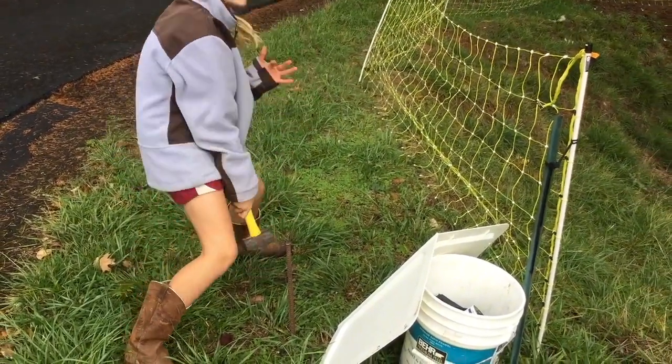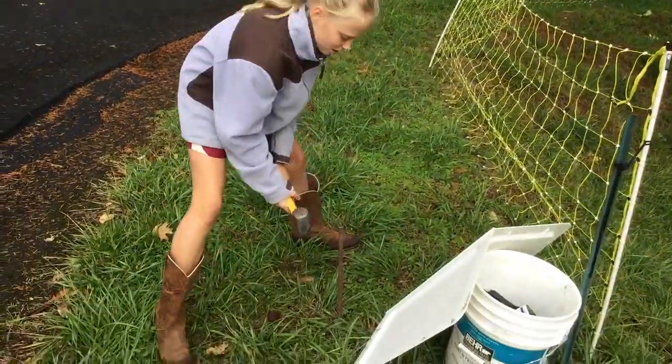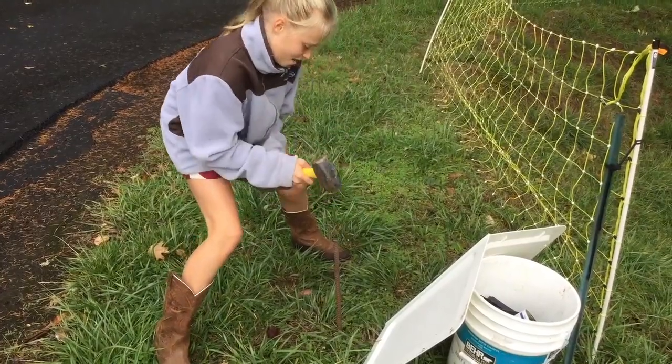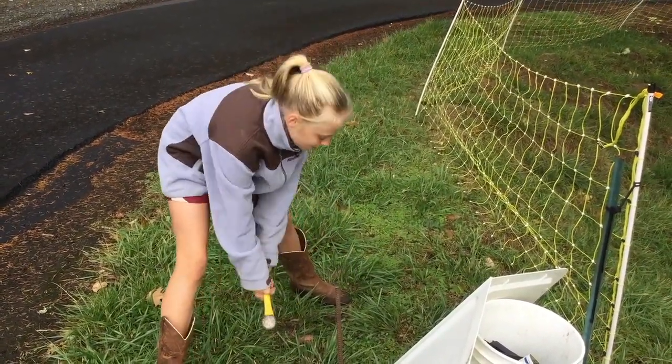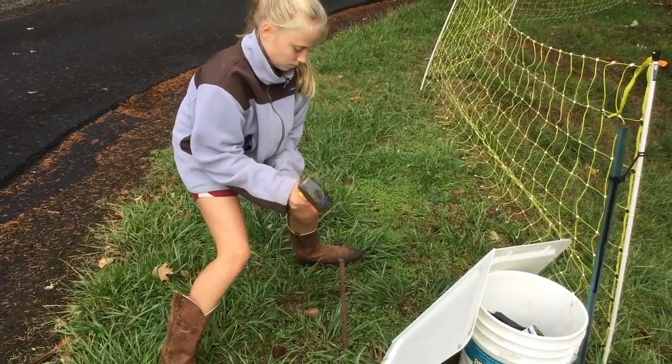Work is always a lot more fun with two. Just a couple more inches - we're getting close. This is like a six foot piece of rebar.